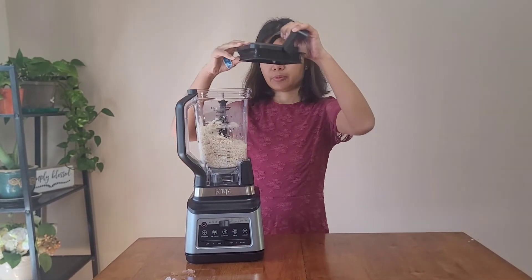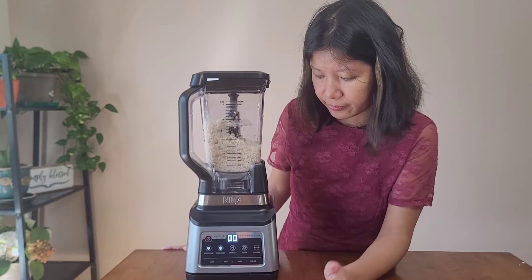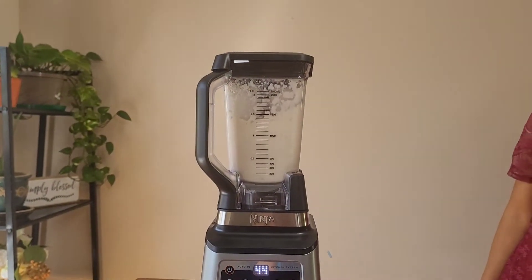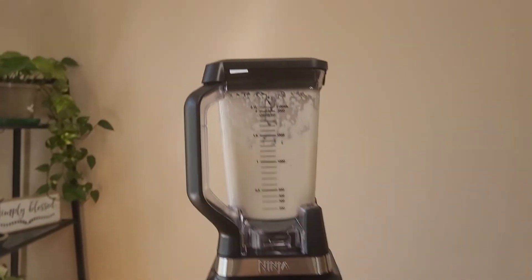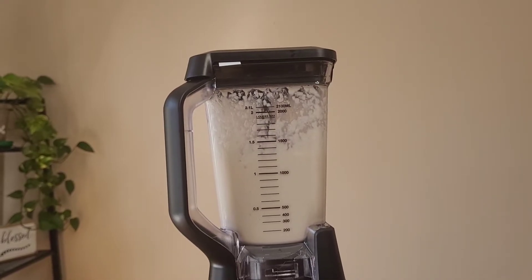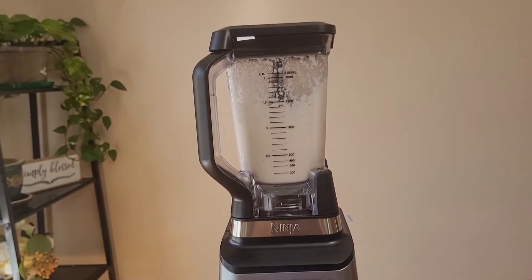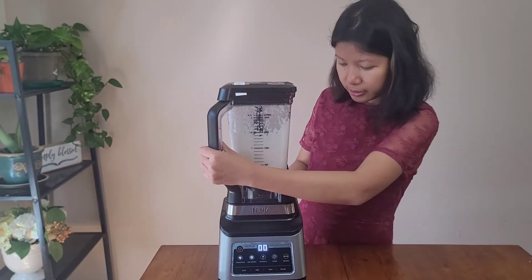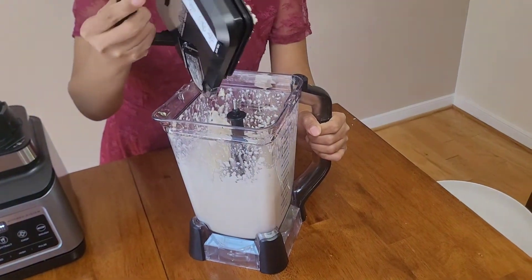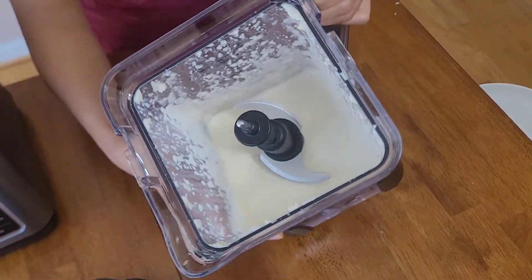It's locked, so I'm going to run another test. It shows zero-zero again, so it's all stopped and done. It worked very well — look at the texture, it looks really good.